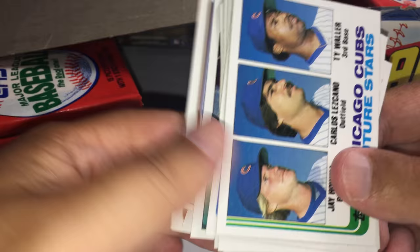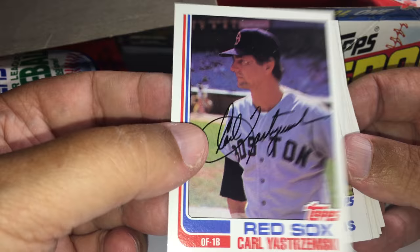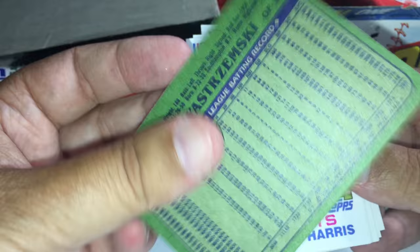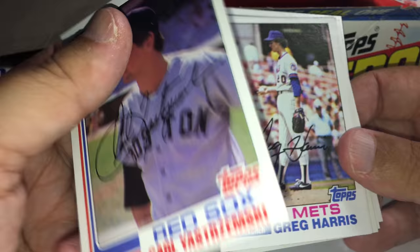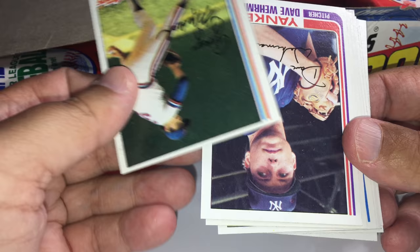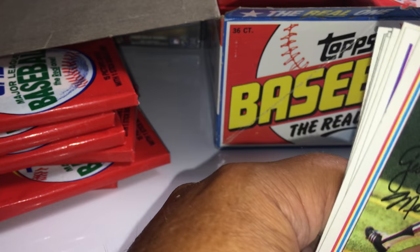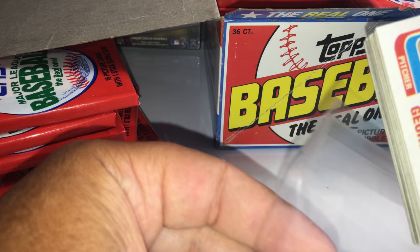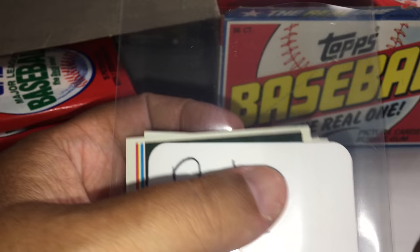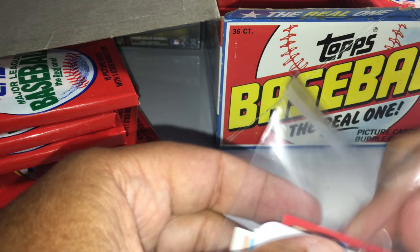Every time I see a future star card my heart drops because the Cal Ripken Jr. is a future star card. Carl Yastrzemski — this is a really nice card, mint. A little off-center but the corners and color are beautiful. If you look on PSA, that's a really valuable card. Good job, Steven. I like that Brett Butler card — I have an '82 set I put together myself but I don't have it as an individual card.